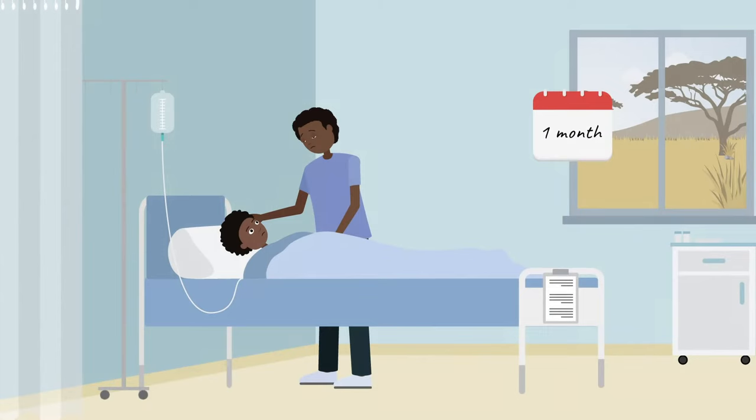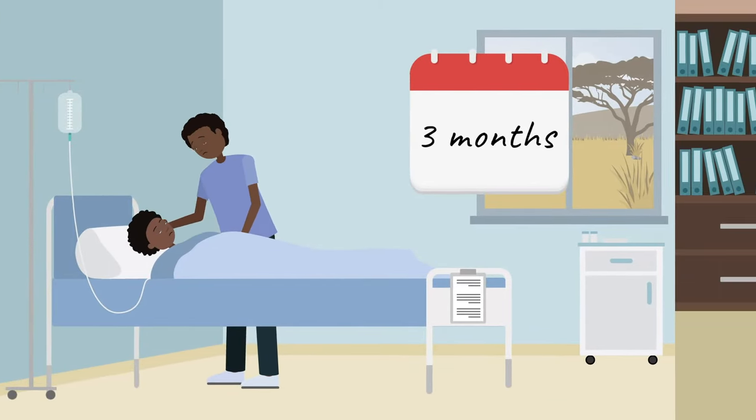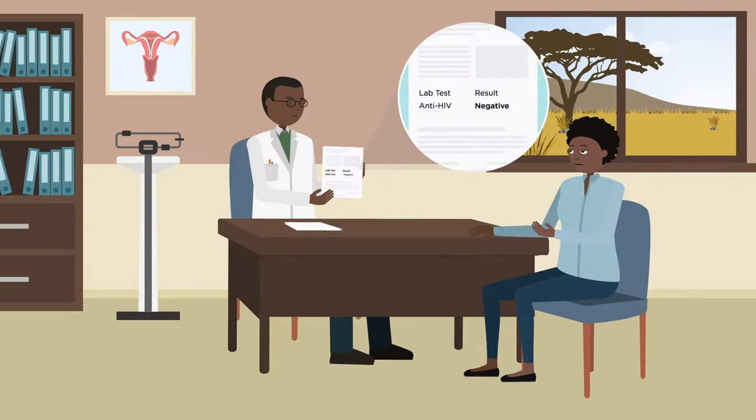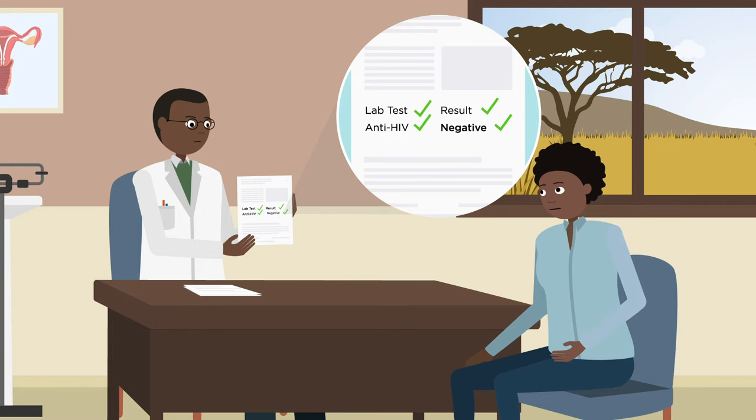Surgery should take place at least three months after injury and the patient should be healthy, not pregnant, with normal haemoglobin levels and HIV negative or with low viral load.